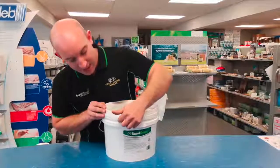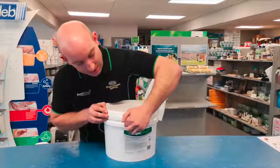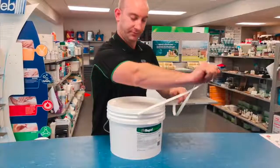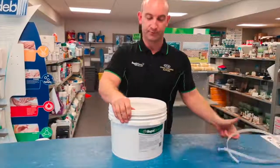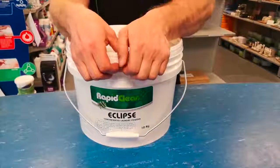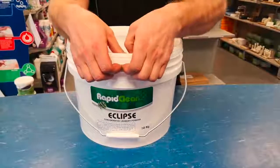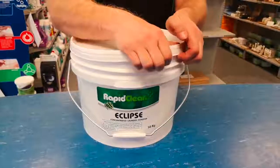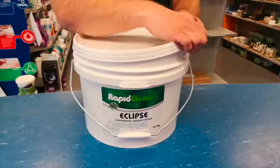First, remove the tab from the middle of the container like so. Once the tab has been removed, place both hands firmly on the outside of the lid, press in, and gently let in a bit of air, which will allow the container lid to open up freely.